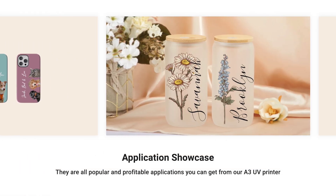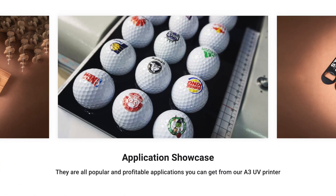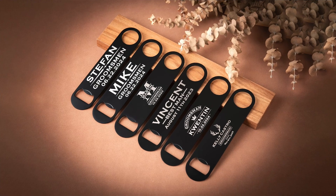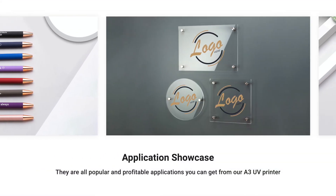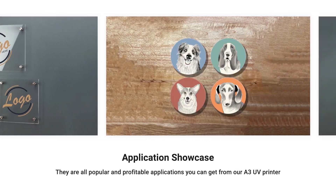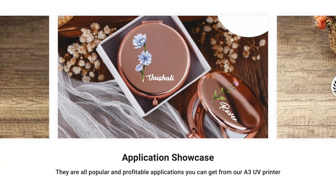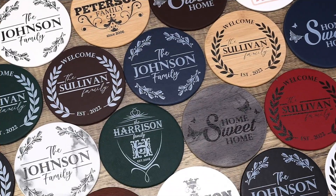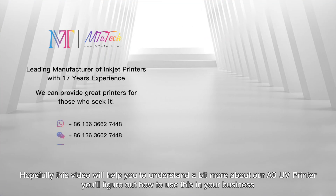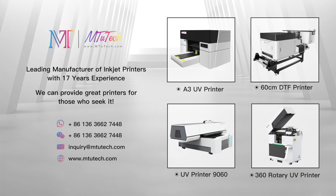These are all popular and profitable applications you can get from our A3UV printer. Hopefully, this video will help you understand a bit more about our A3UV printer and how to use it in your business.